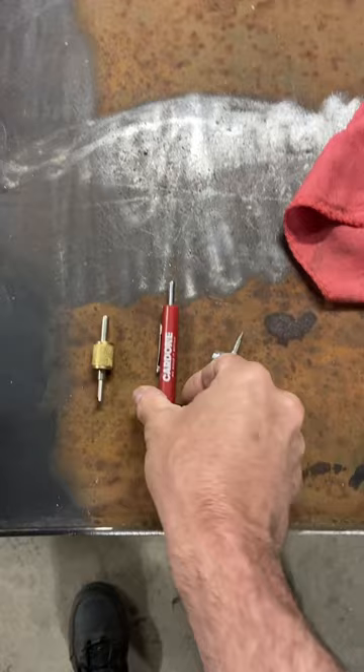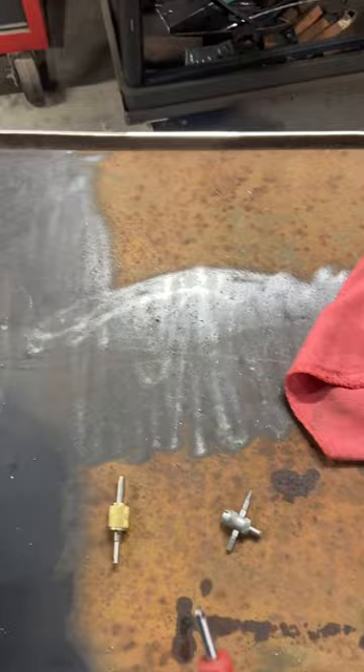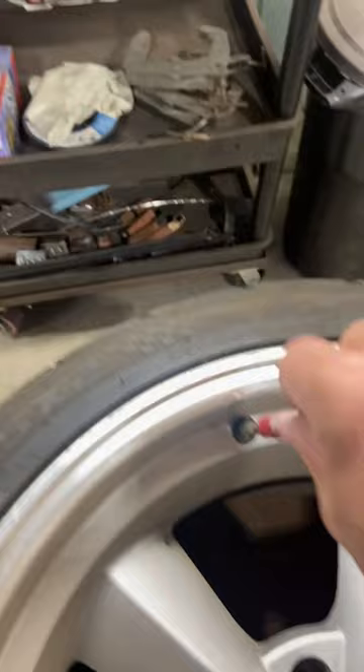I've got a couple different versions of it here. This one here is an actual freebie I got from O'Reilly's — maybe CarQuest, I don't remember. But it's typically the ones you use for your tires or your fuel lines.